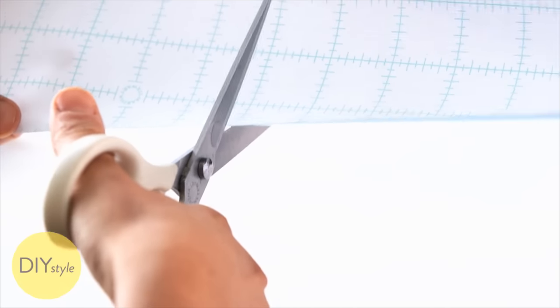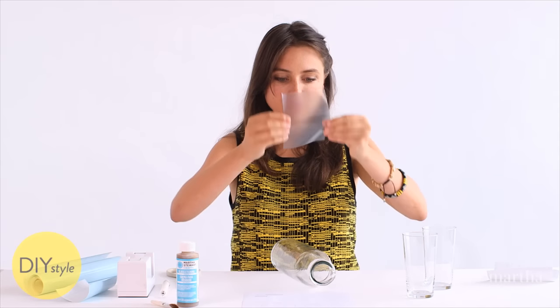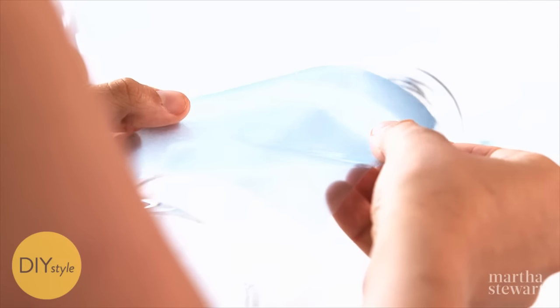My piece of film is cut to four by six inches, which is just the right size for the larger apple. Peel away the backing from the film and lay this right on the carafe. You can get a carafe and glasses like this at a lot of different places — home stores, craft stores.